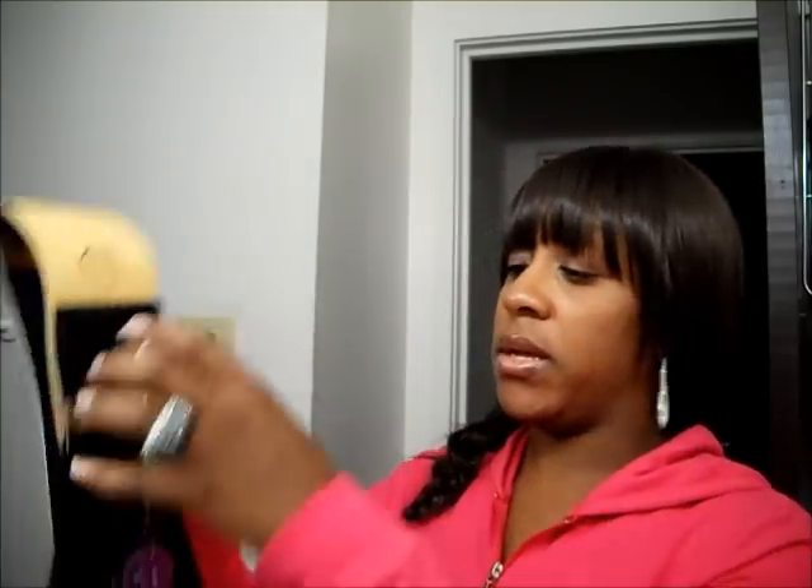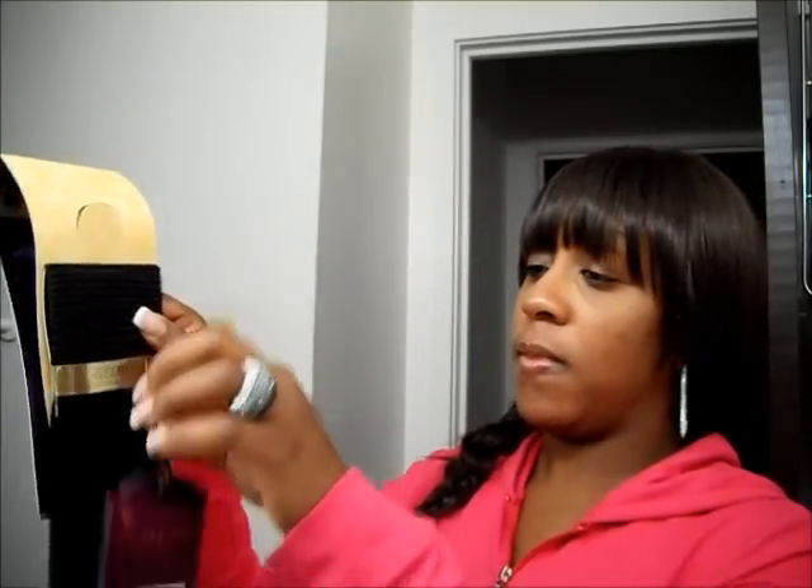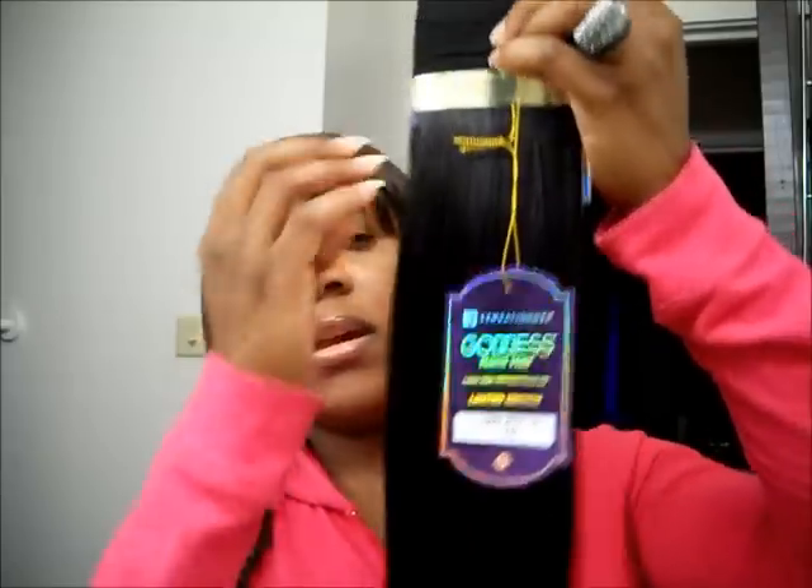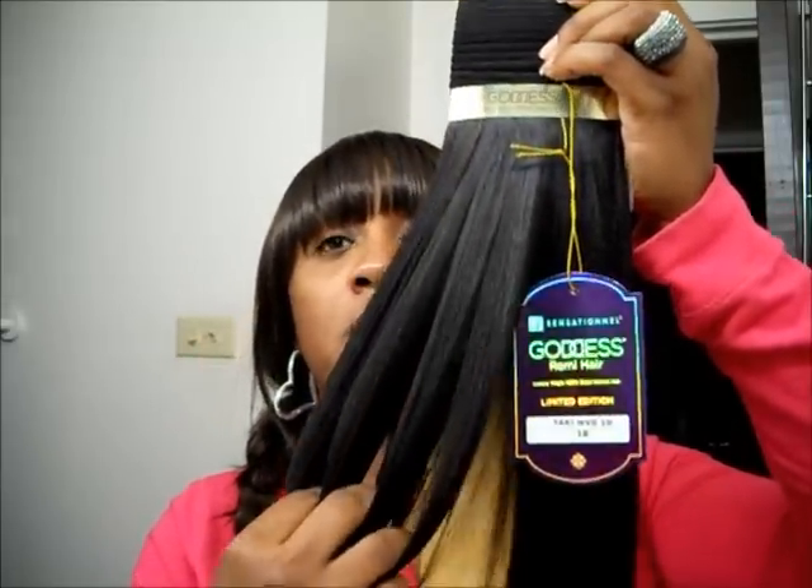I'm going to go ahead and open the box. You open it — and it's all nicely taped up inside. This is the 10-inch. As you can see, it gives you a lot in there. The 10-inch feels so, so nice.